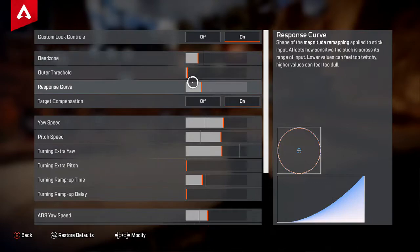I don't know why it doesn't default to this. Then you have your outer threshold — honestly just leave this at default, it's not going to make a difference whatsoever. And then your response curve. It took me a bit to figure out exactly what this is, but it did exactly what I expected it to.